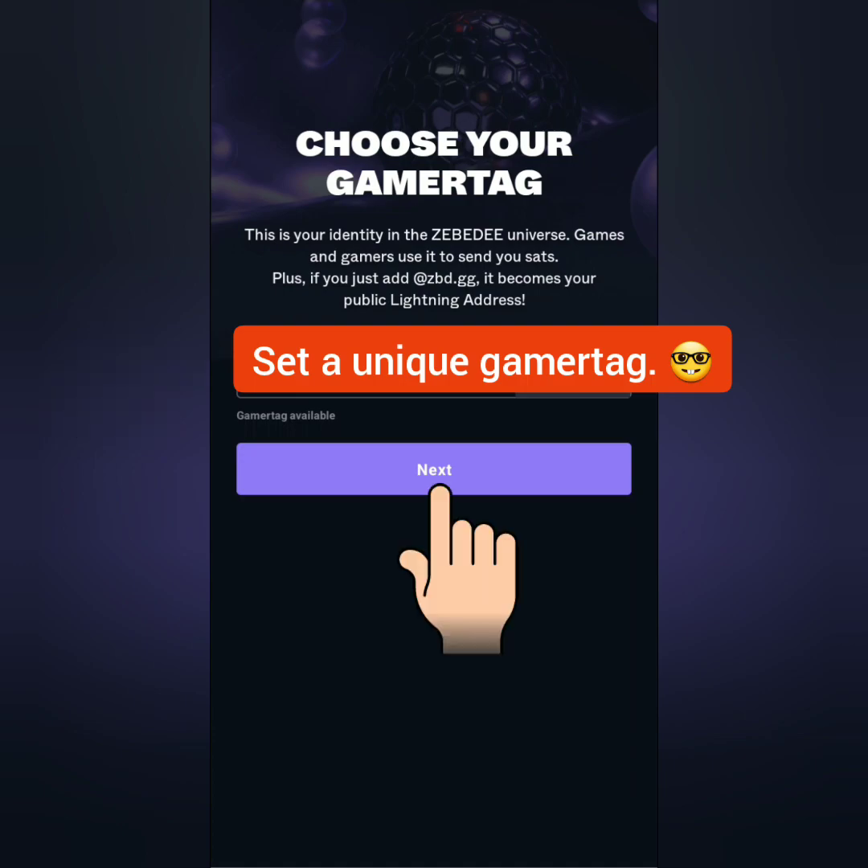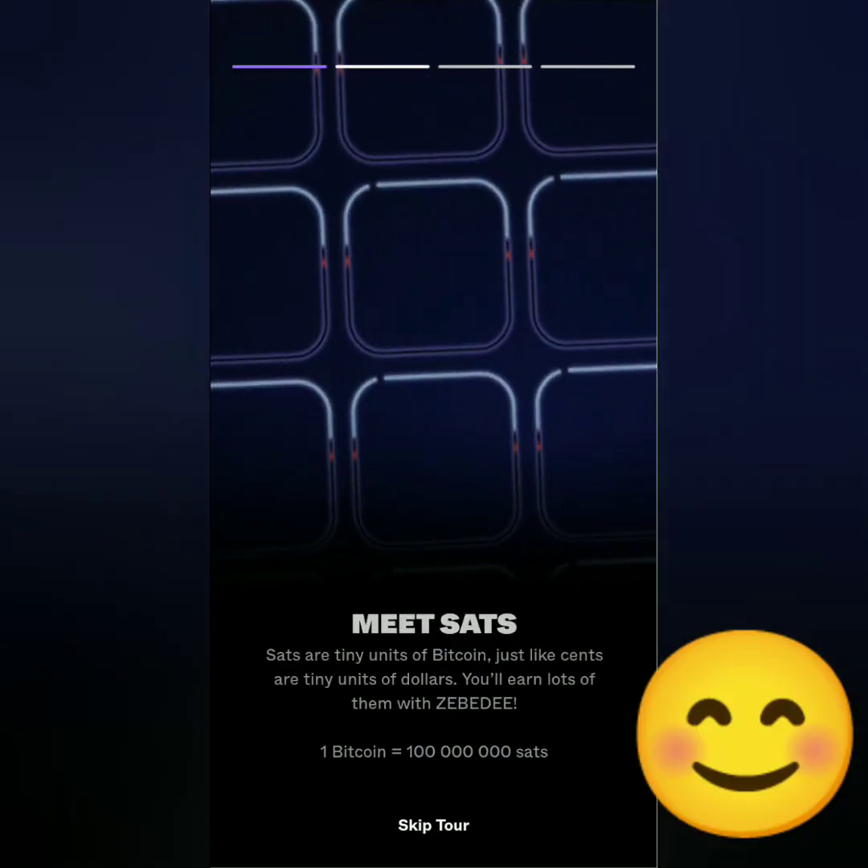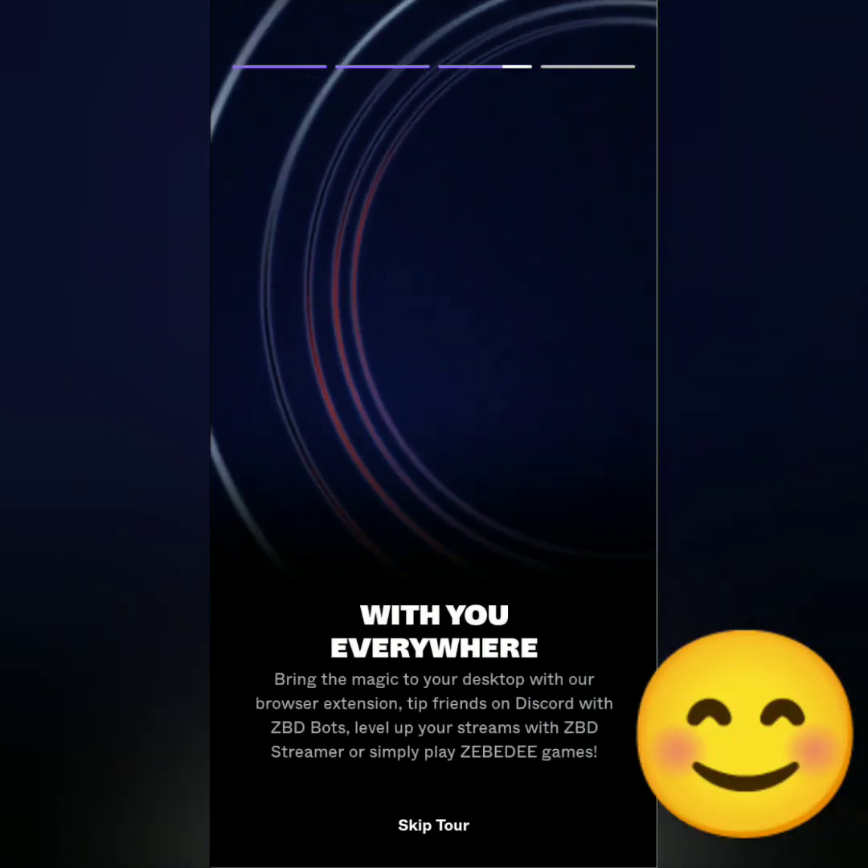Set a unique gamer tag and click next. These are the features of the Zebedee wallet.